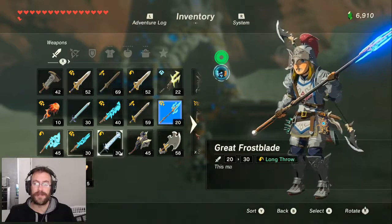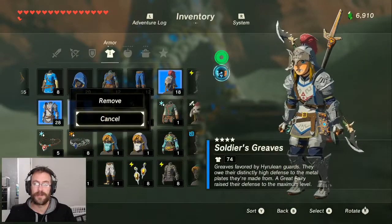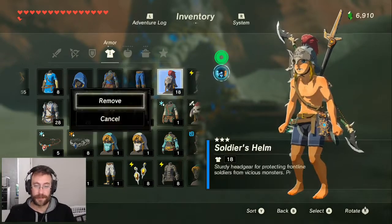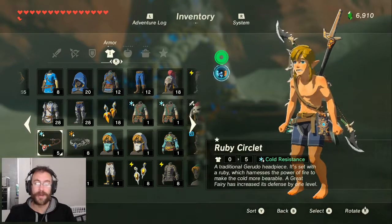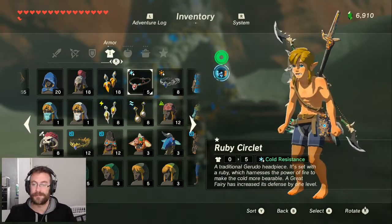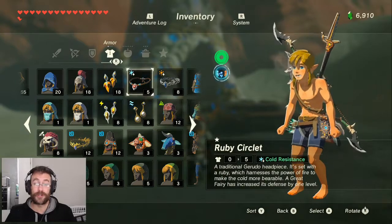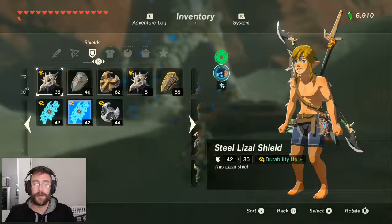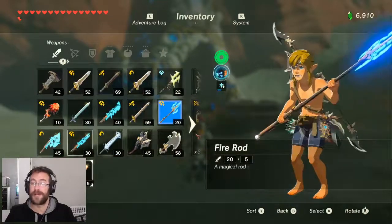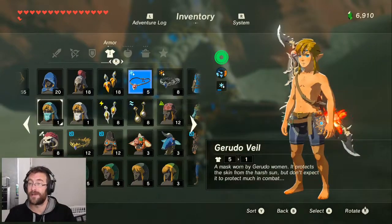So what you want to do is take off your clothes — we don't have to, but there you go. You want to wear one warm item. So I'll wear the ruby circlet for example, and then I will hold the fire rod. Voila, magically he is not cold anymore.